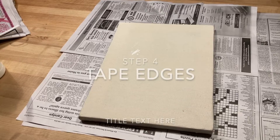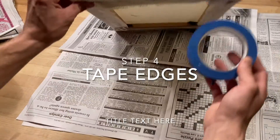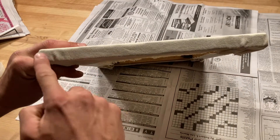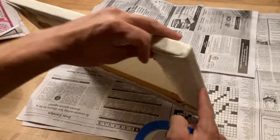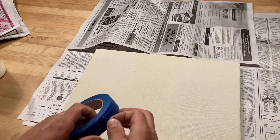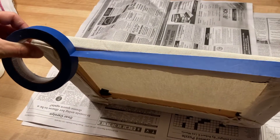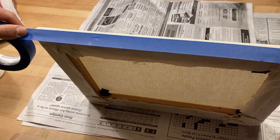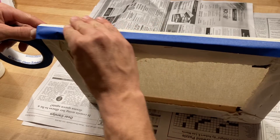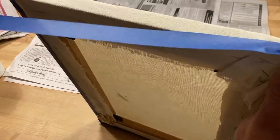For our next step we're going to tape down our edges with blue tape. Some artists prefer to have their paint trip over all sides of their canvas. I like to keep a little bit of raw canvas for a clean finished look. So I'm going to tape my blue tape halfway around the edge of the canvas. Line your tape up straight, press and smooth it onto the edge of your canvas. You can use one continuous piece of tape around the edge of your frame.